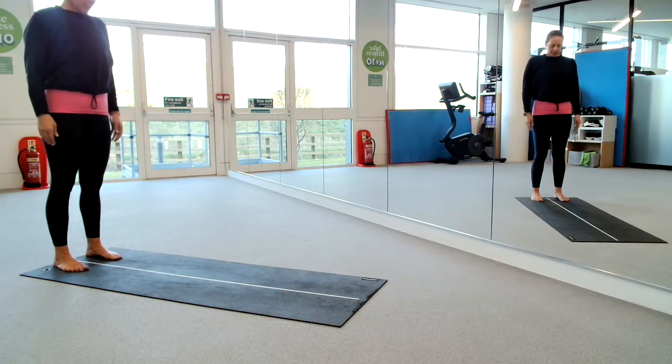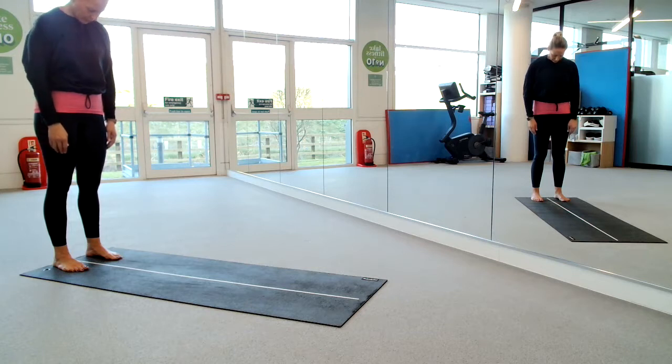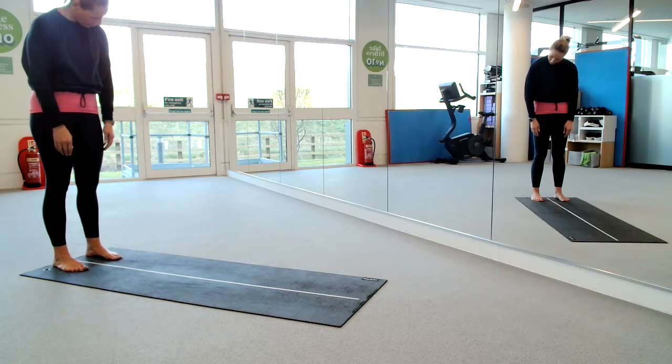I'm going to inhale, lower my chin down towards my chest and just enjoy that stretch at the back of my neck. I'm going to let my shoulders drop to the floor, softly dropping through that upper back, keeping my chin tucked. I'm going to roll my chin towards my right armpit, pause for a breath, then roll through to centre, staying low over to my left armpit, then roll down through to the centre and pause.